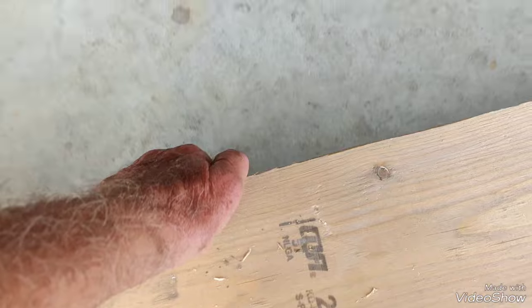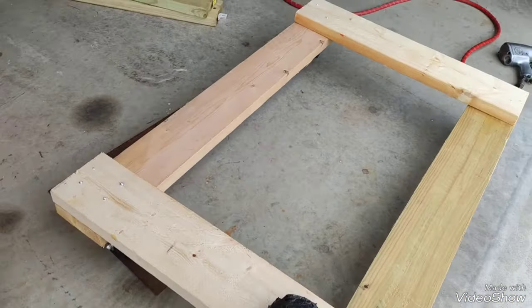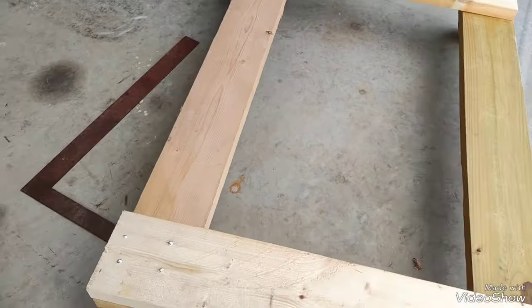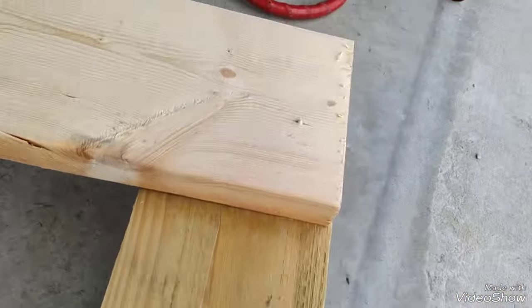I'll turn it over here. I'll have to go to the store and get some more. But anyway, this looks like the finished product, as soon as I get some more bolts. Seems to roll pretty good. I'll have to grind those off a little bit and turn them up. Not too bad.